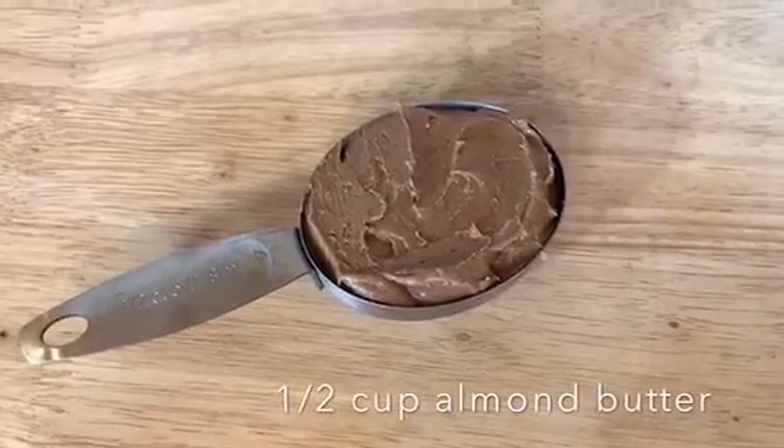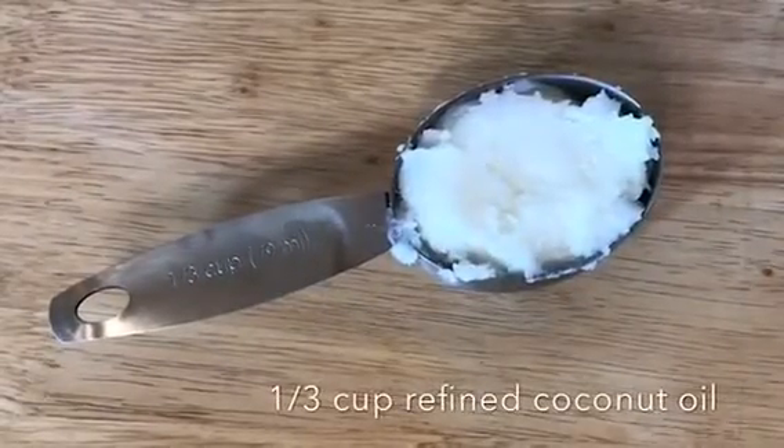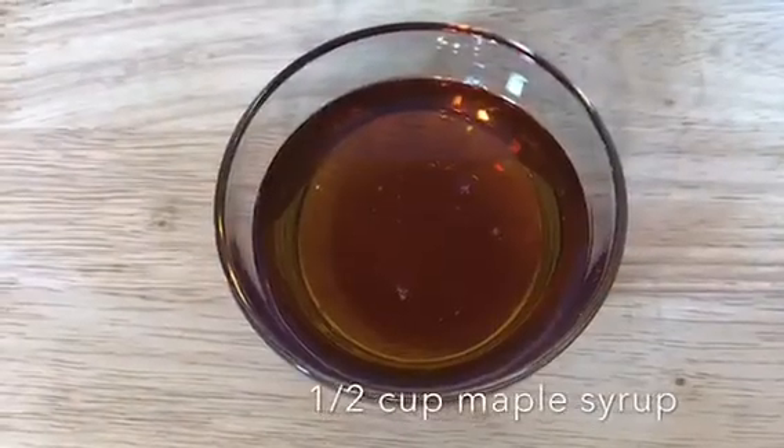All you'll need is a half a cup of almond butter, a third cup of coconut oil — refined — and a half a cup of maple syrup.